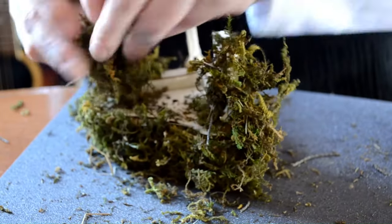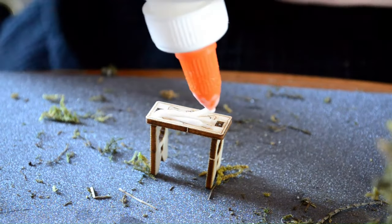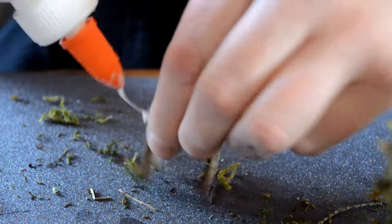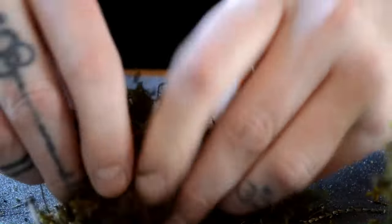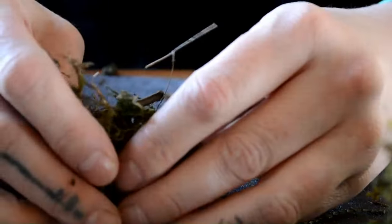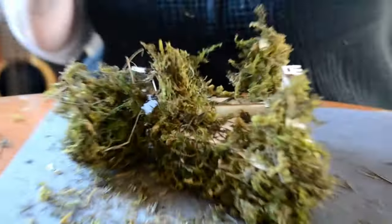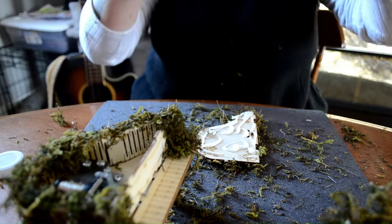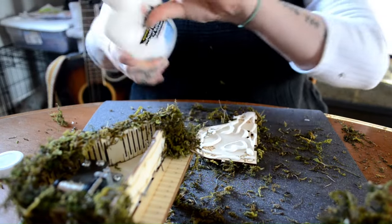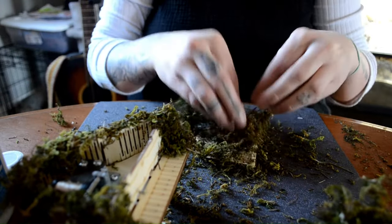This part — you could tell my ADHD is kicking in. That is so chaotic. So that's just that, we're gonna leave that there to dry. And I think at one point I ran out of super glue, so apply generously.